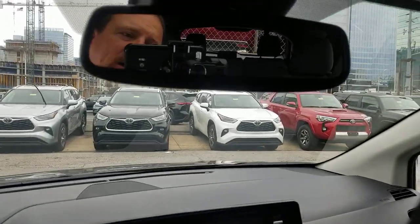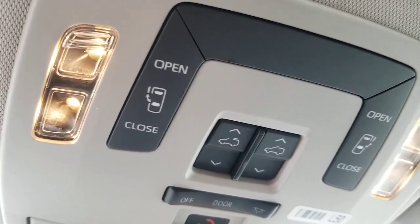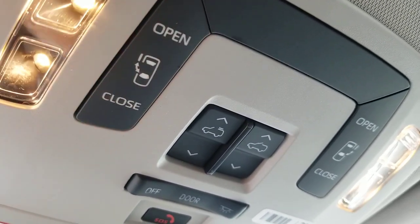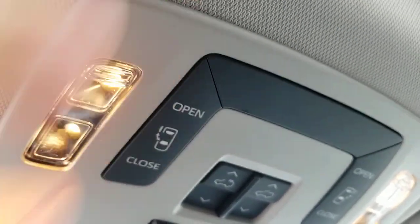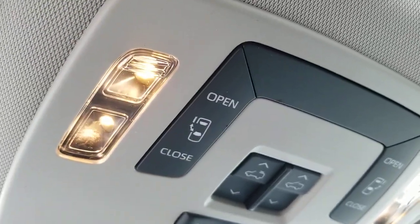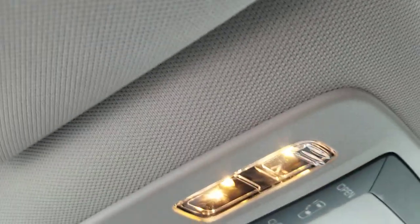So now here is the other thing I wanted to show you. If we look right here, you're going to notice open and close. So I can open and close, but you're missing one — you're missing this one right here. So I can open and close both sides easily from right here. You still have a sunroof. But I can't open the back from inside.